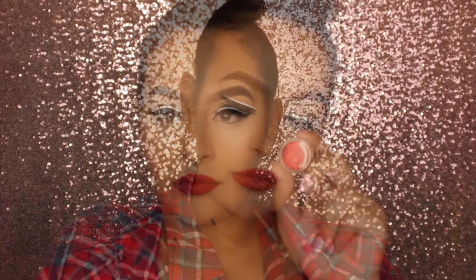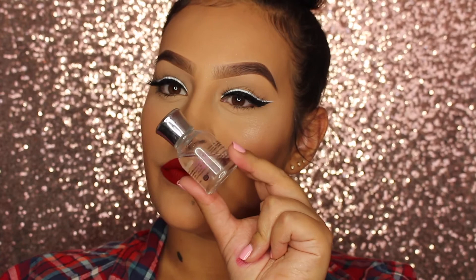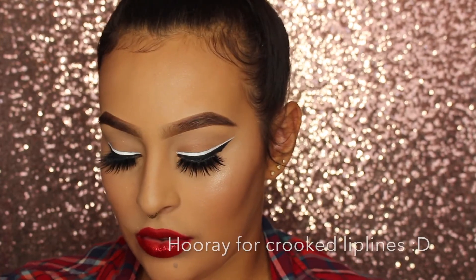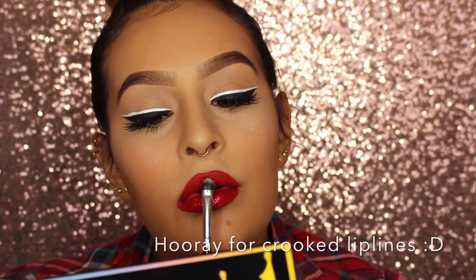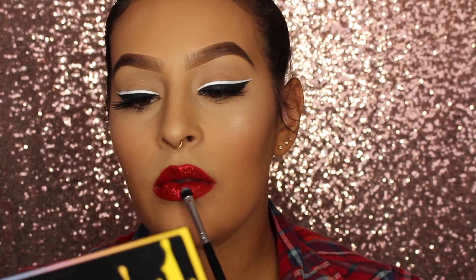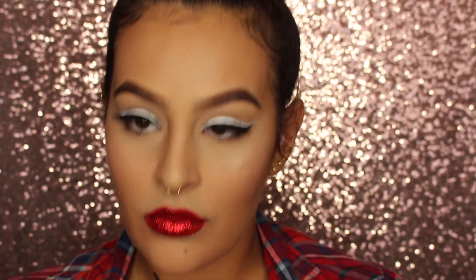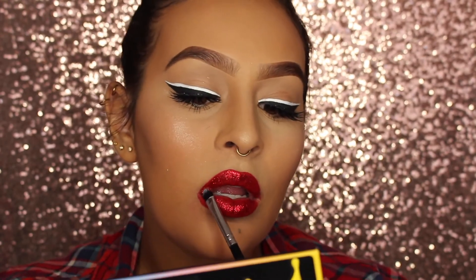Then I'm taking Too Faced Melted Liquid Lipstick in the shade Lady Balls — it's my favorite red lip. You don't have to do the glitter; as you can see it looks really pretty without it. But if you want that extra pop, I'm going in with this J-Cat Red Glitter and the Liquid Sugar from Eye Candy Cosmetics. I just wet my brush and tap it into the red glitter, then tap this all over your lips. You want to make sure it's a thin layer of glitter — keep pressing it in so it's not chunky and won't crumble off your lips. Make sure to use a small amount.